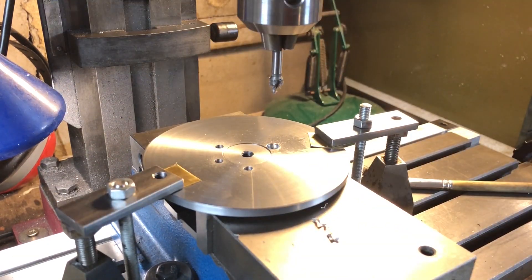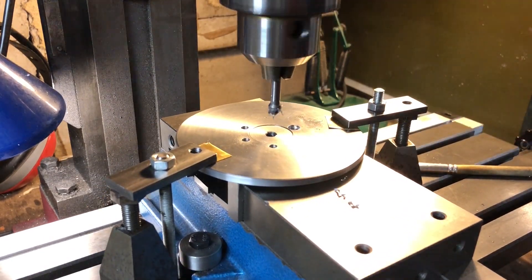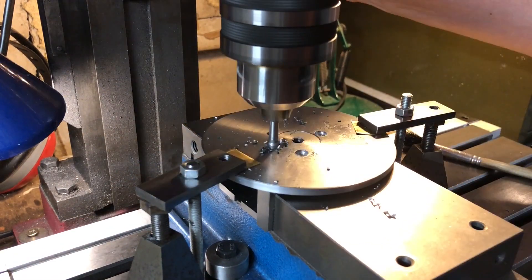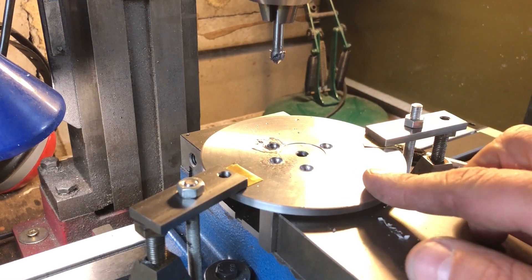They are all drilled clearance for M4, and are all countersunk at a quarter inch, and I'm taking the countersink approximately one sixteenth below the surface to completely sink those screw heads. That is the last one, so let's see how they look.